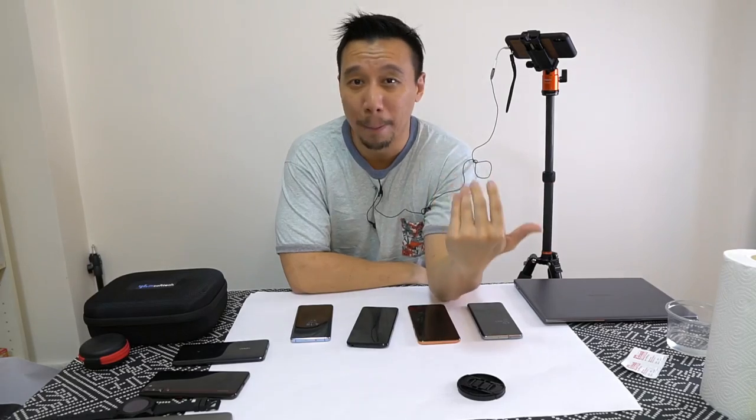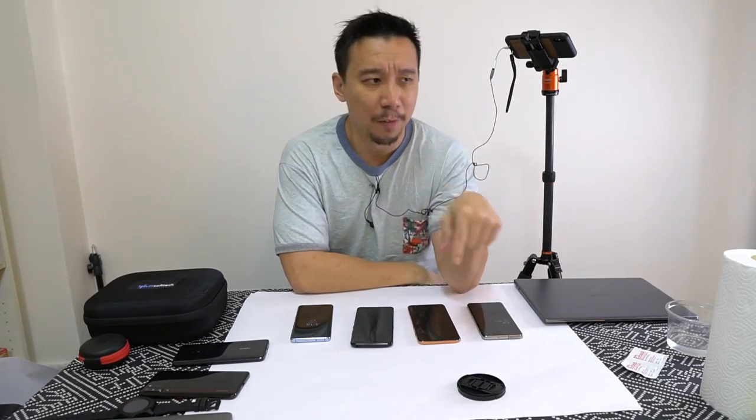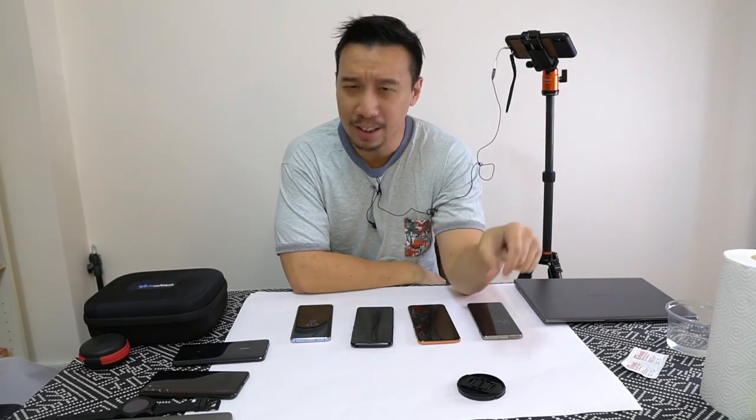The good thing about Chinese people is that we're a hard-working bunch. The in-display fingerprint sensor tech first made its debut with the Vivo X20, but that scanner wasn't good.